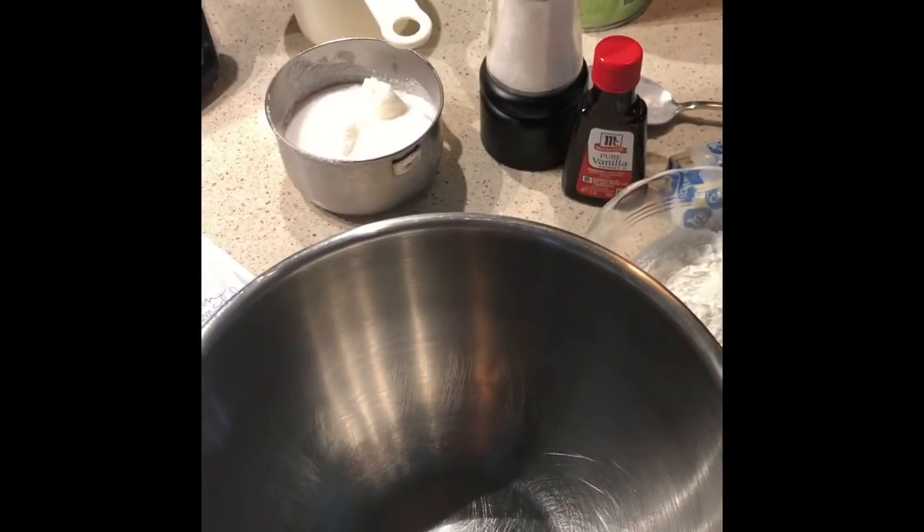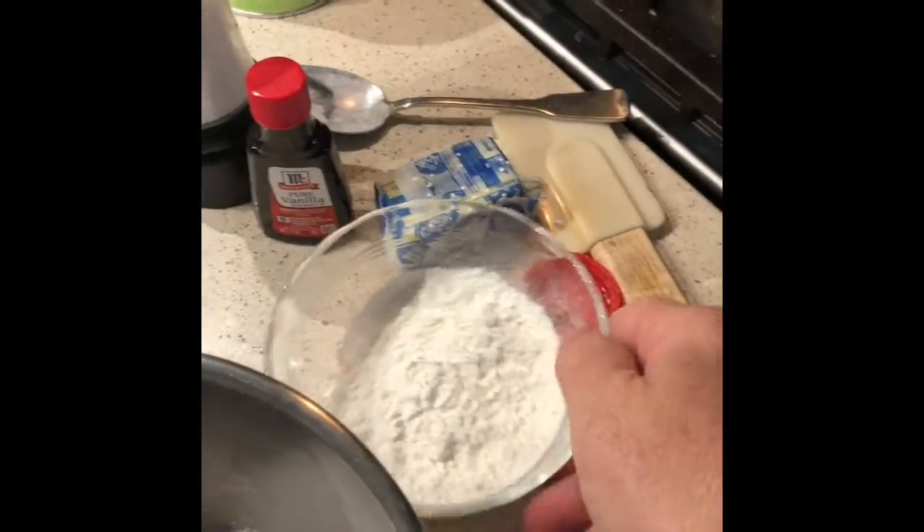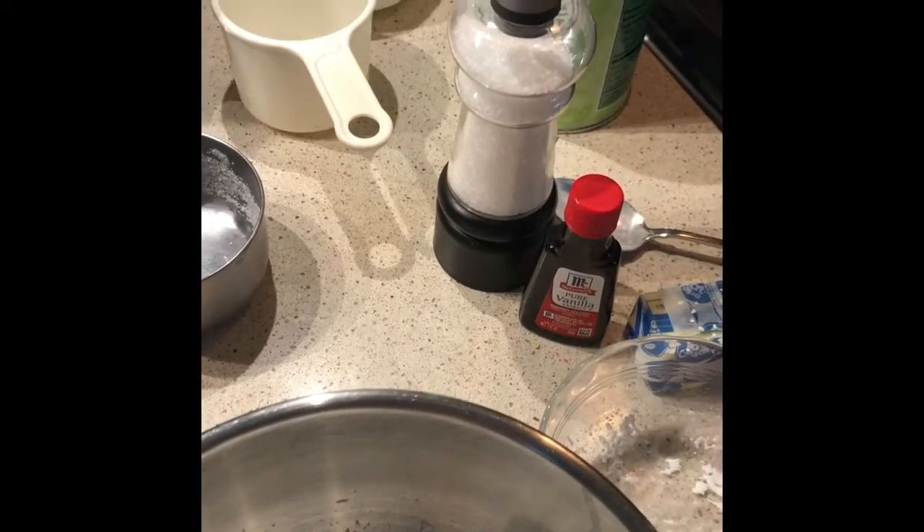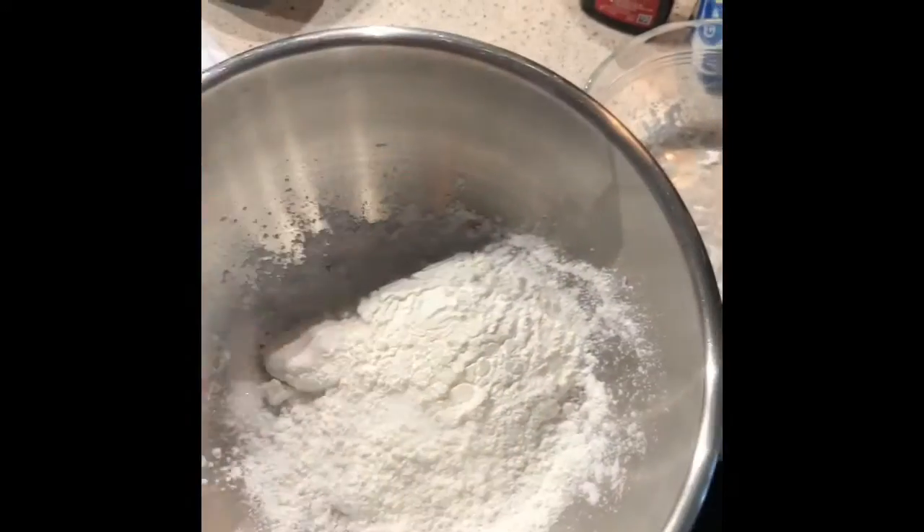In a separate bowl we're going to combine a half a cup of sugar, three tablespoons of cornstarch, and a pinch of salt.